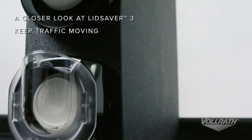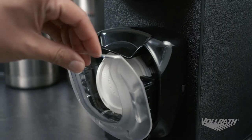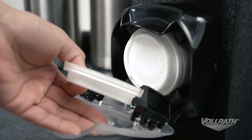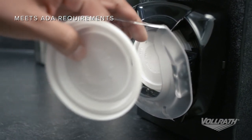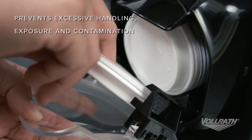Lid Saver 3 is the perfect way to keep traffic moving at busy self-service stations. With its easy-to-use, one-handed operation, Lid Saver 3 not only meets ADA requirements, it also prevents excessive handling, exposure and contamination.